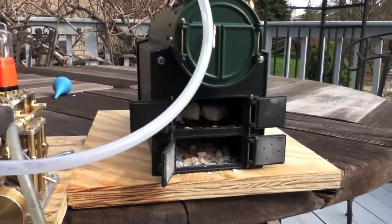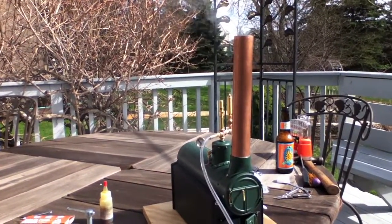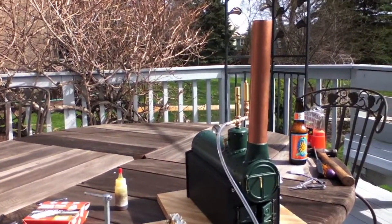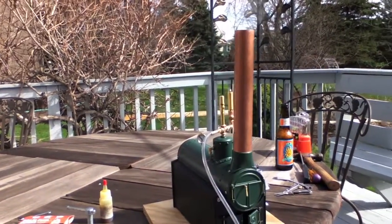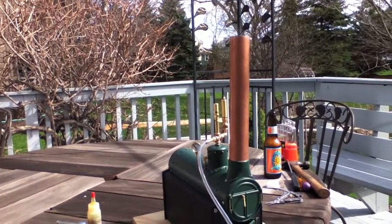If there's fire, there will be smoke and steam, I hope. It's about 4:28, and as you can see, I've got smoke, so that must mean I have fire. Fresh paint burning off — it's kind of stinky. No sign of any pressure yet, just smoke coming out of the boiler.